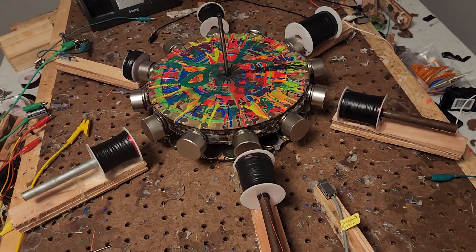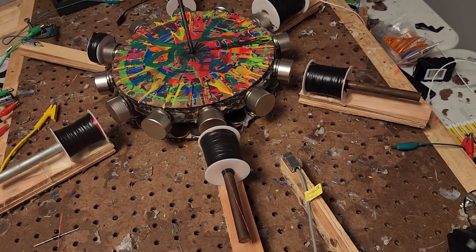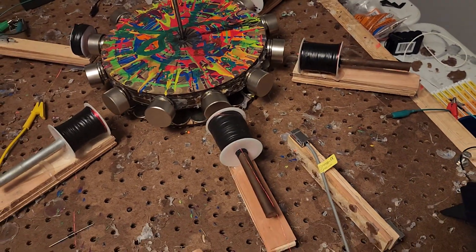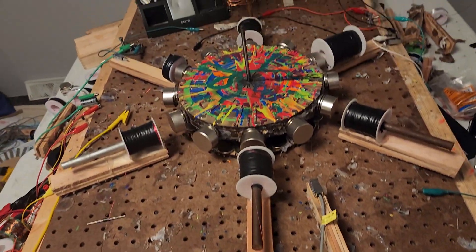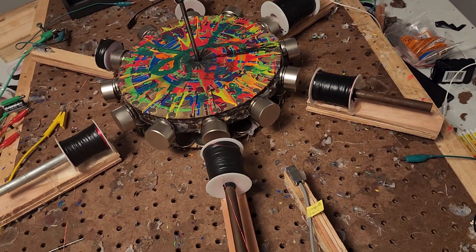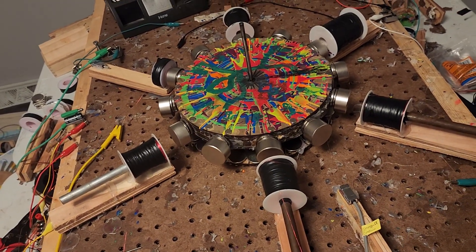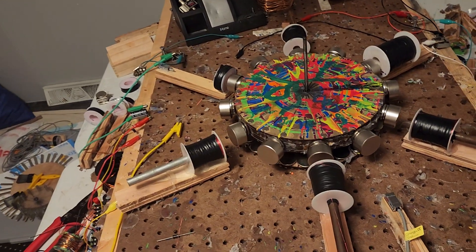Thank you very much. I'm just trying to demonstrate: you've got the power and then you've got its capacity and its max speed, and then you throw this other circuit on top of that and it should push it into another bracket of speed that you couldn't reach with just the power supply. That's the whole idea.